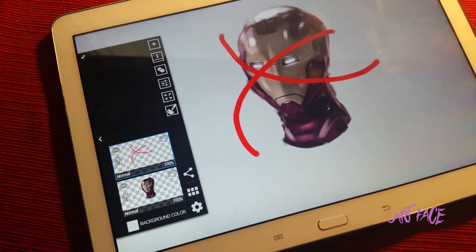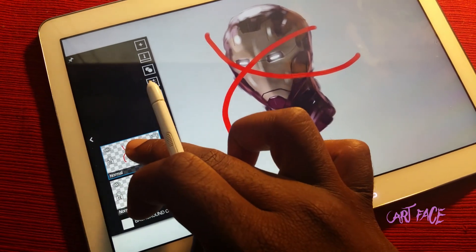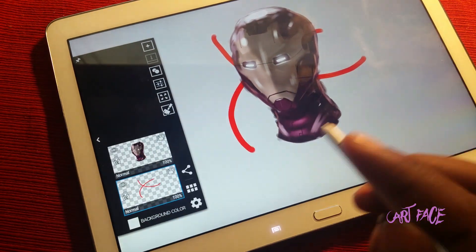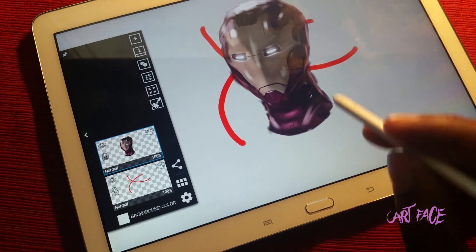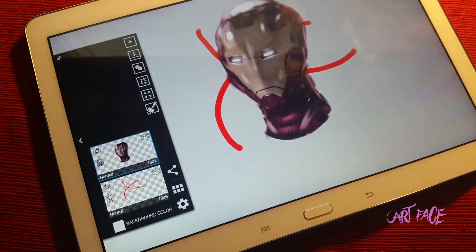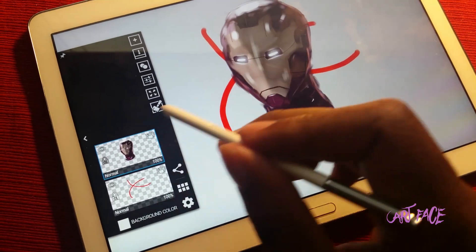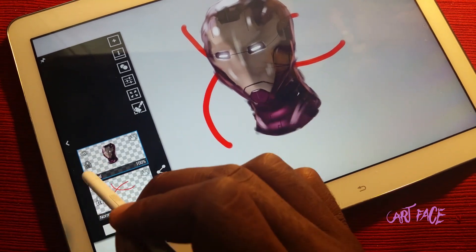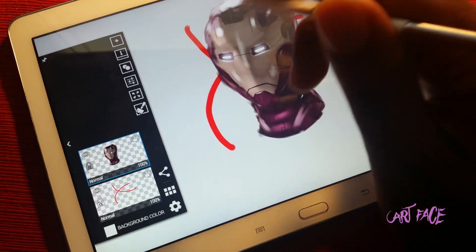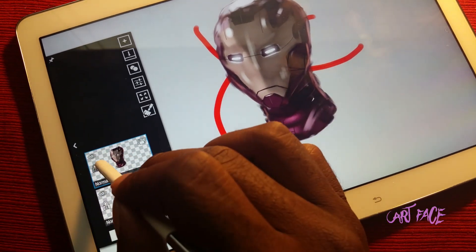That's literally all layers are for — to make things a lot easier so you don't mess things up. You can also lock a layer so you don't accidentally start drawing on top of it. Because you might do all this work and then go to move a piece and accidentally drew on top of it, which is a problem.